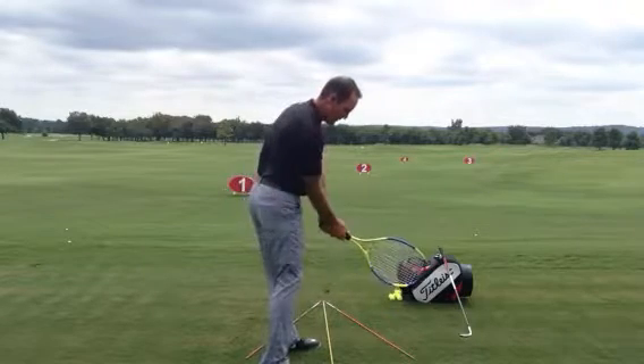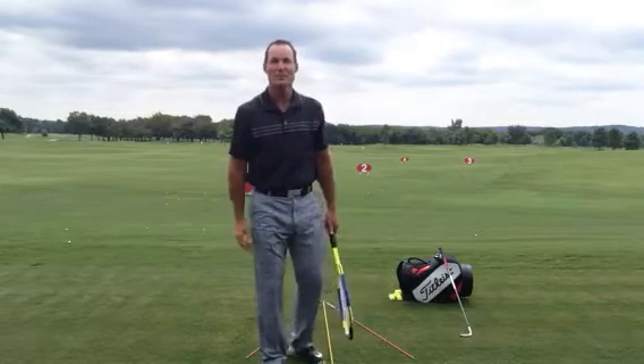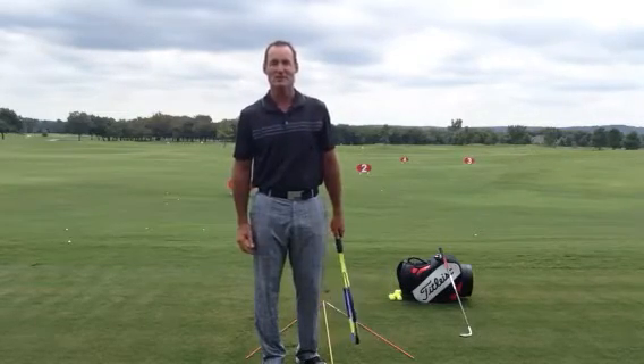So when you come back around to the ball, that thing's looking right at the target, nice and square with the golf ball. Try that — I'm sure that'll straighten you out.